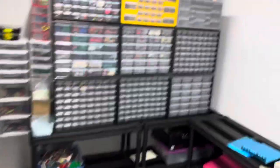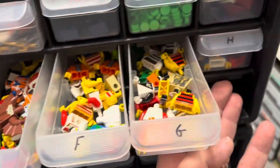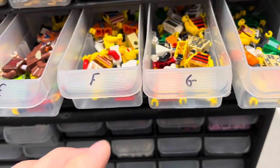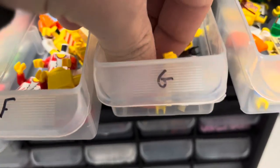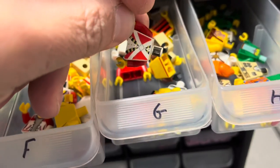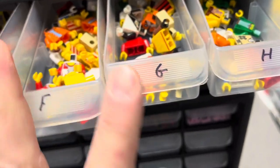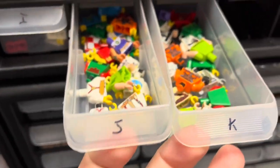I did upload a ton of minifigure parts the other day. So all these drawers here have a bunch of minifigure torsos, and I'm sure some of these are going to be picked today. I know I've sold a bunch of these guys with different levels of wear, and there's more torsos all down there.